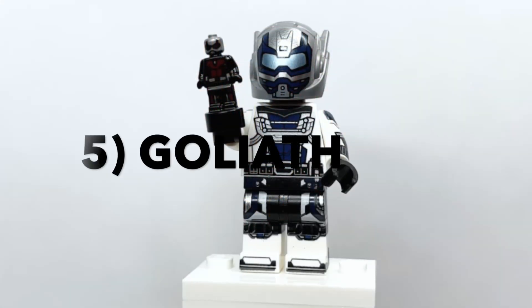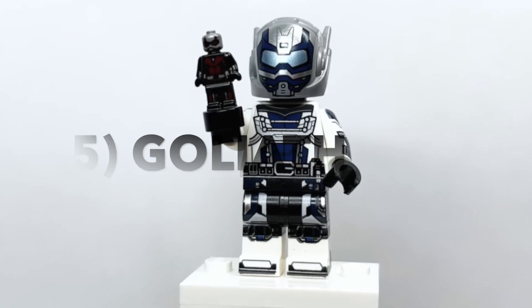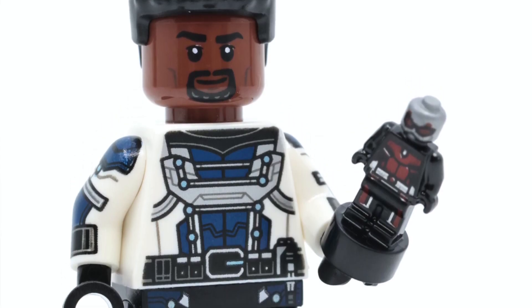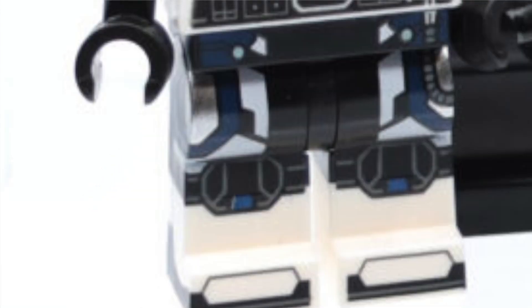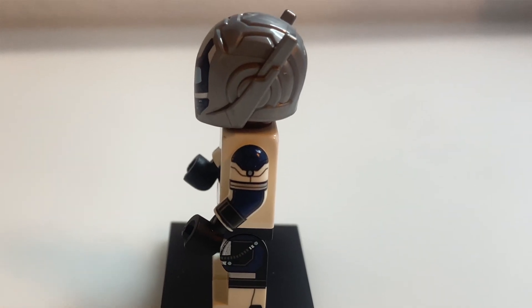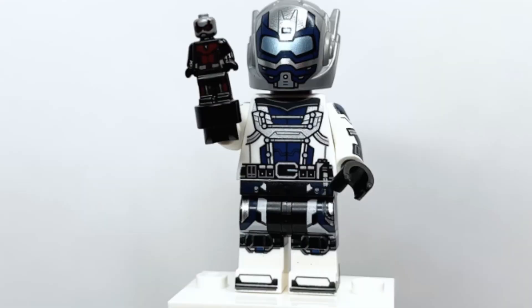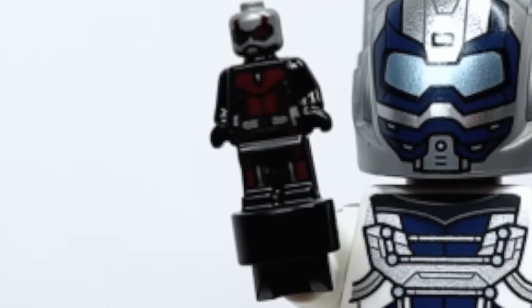Moving on to 5th place is Goliath. This really does look like an Ant-Man variant, and that's because it is — this character is going to feature in the What If Season 2 series. Overall, fantastic minifigure: the helmet looks great, you've got fantastic arm printing, leg printing, and the printing on the side of the legs looks absolutely great. It also features a micro Ant-Man figure.